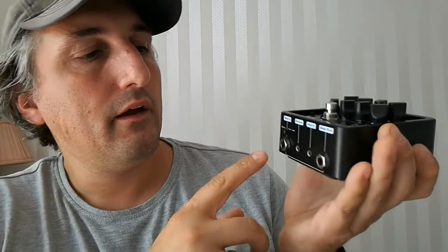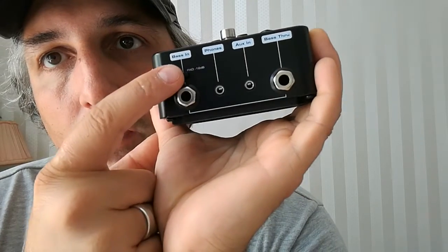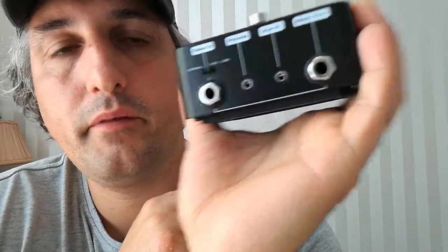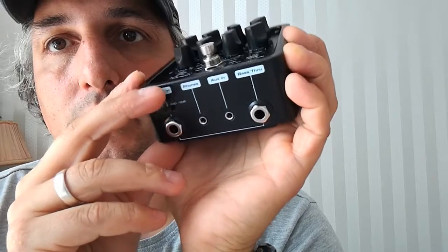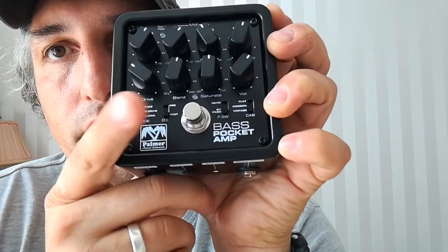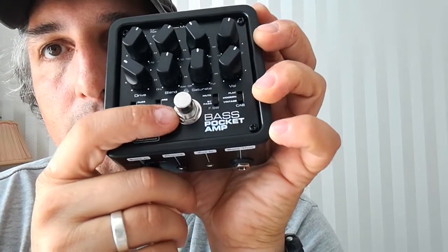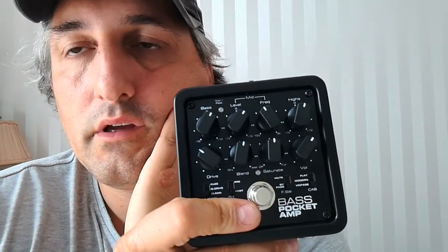So number one is it's a headphone amp. I needed that for my vacations and that's the reason why I bought it. Here comes the bass signal in and you can choose between an active bass or a passive bass — there's that little switch. When this one is activated for your headphone amp, you can dial with the EQ the sound in whatever you like.